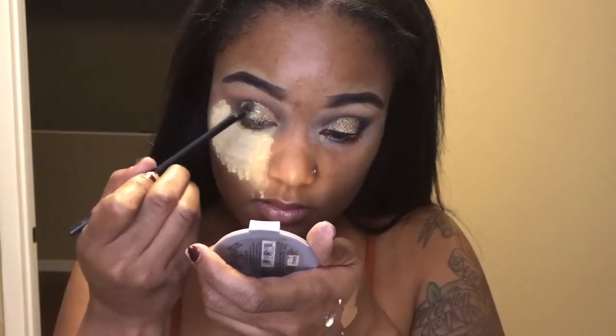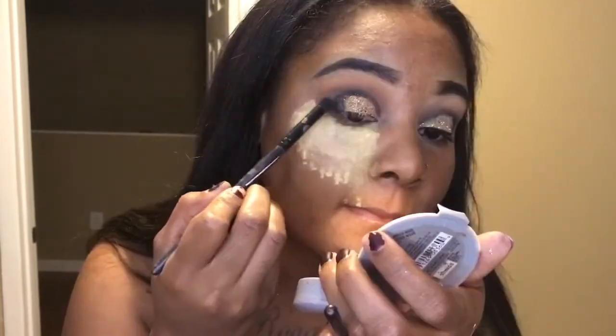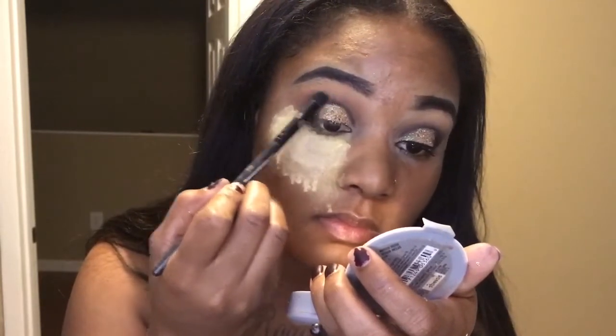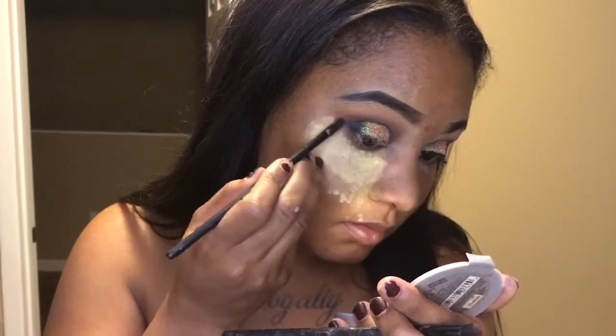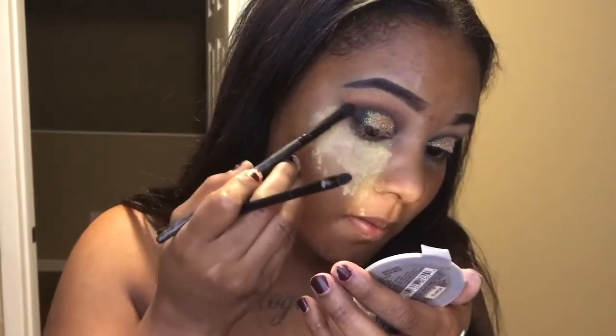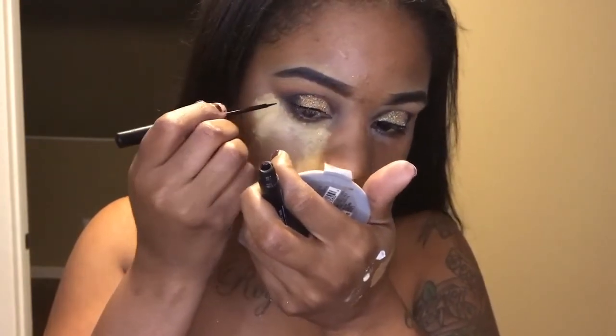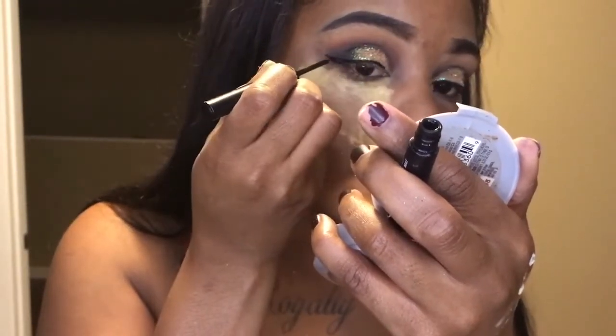Now that that's done I'm going to go back in with that black, apply some orange around the black, blend it in together, and apply some more black.